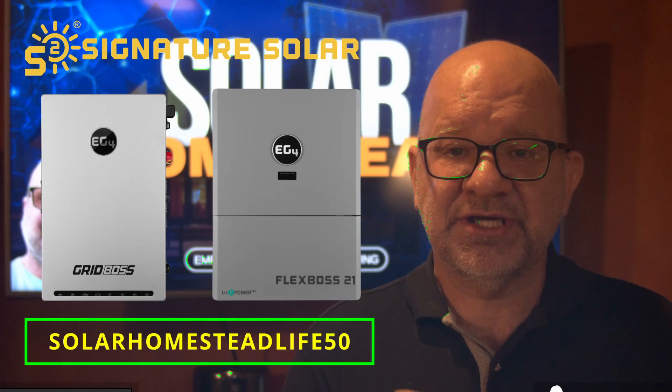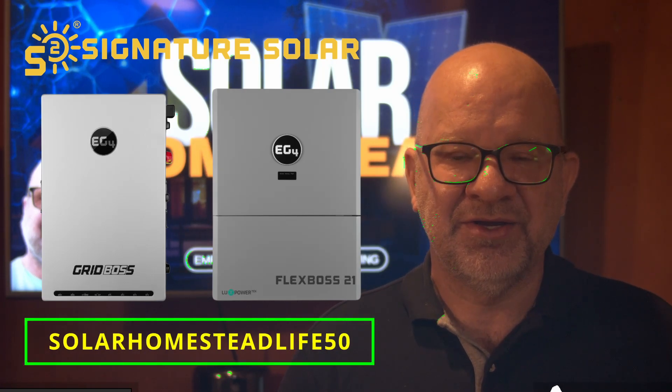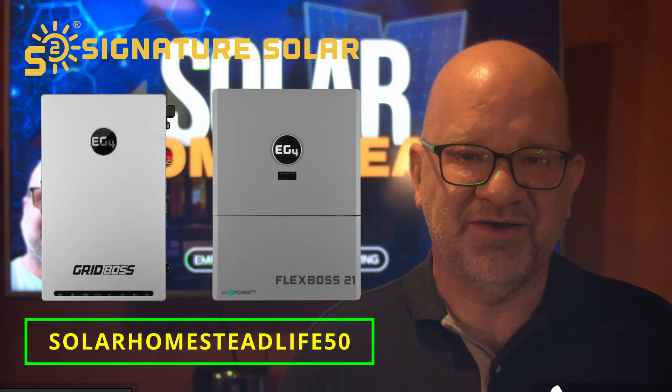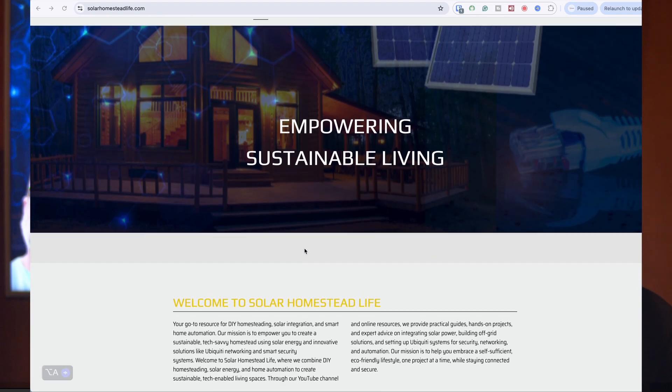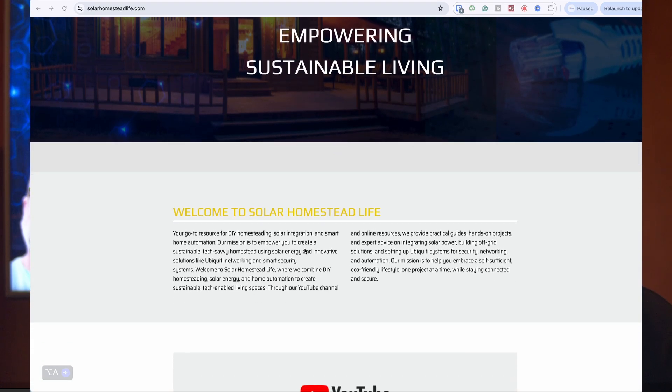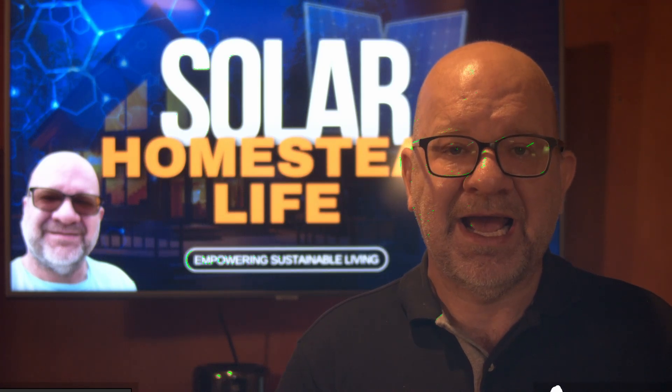And don't forget, use the code solarhomesteadlife50 at checkout for an instant $50 off. And before I go, I'd love to invite you to visit our website solarhomesteadlife.com. If you sign up to stay in touch as part of our community, we'll send you our DIY solar guide absolutely free.